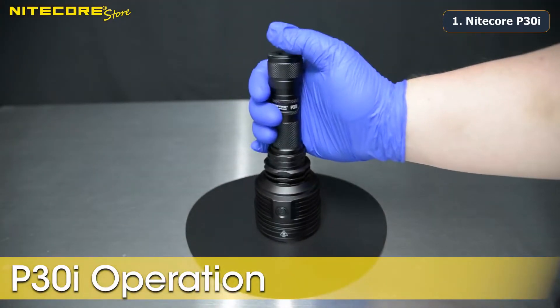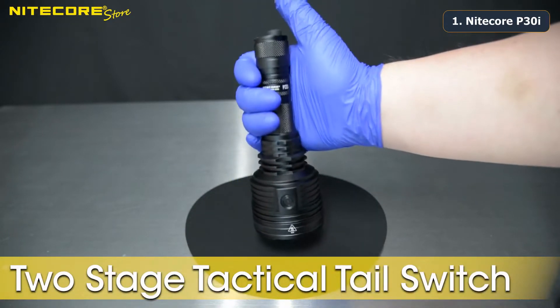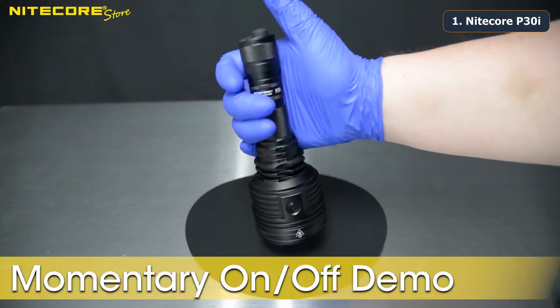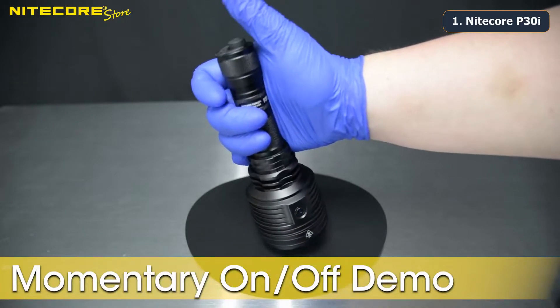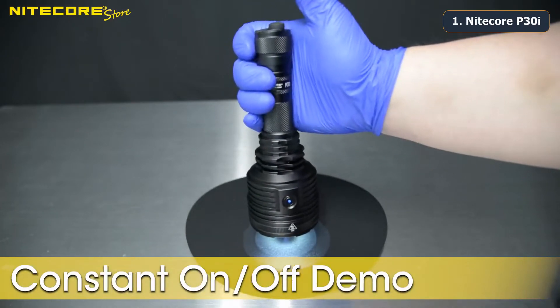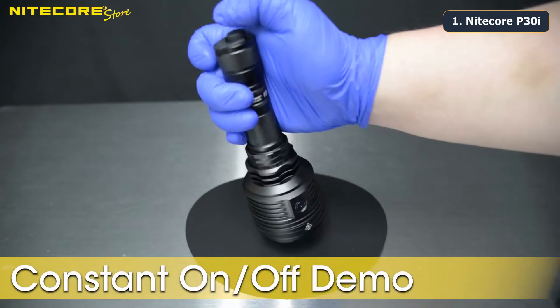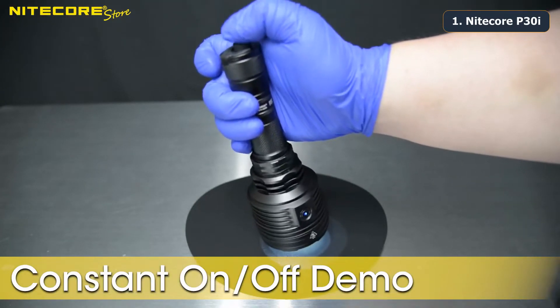Here is the operation of the P30i. The P30i comes with a two-stage tactical tail switch. Hold the switch for momentary on and off — the flashlight will deactivate whenever the pressure is released from the tail switch. The tail switch can then be fully depressed until you hear the click for constant on. Deactivate the flashlight by pushing past the click again.